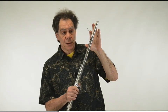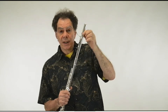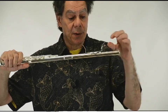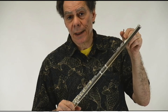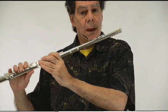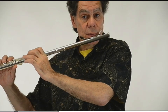A headjoint is inside of a carrier tube. The tube that you see outside is not the tube that makes the sound — it's the headjoint inside. And these two little arms, which can be bent to fit anybody's facial features, make it very easy to move the flute.